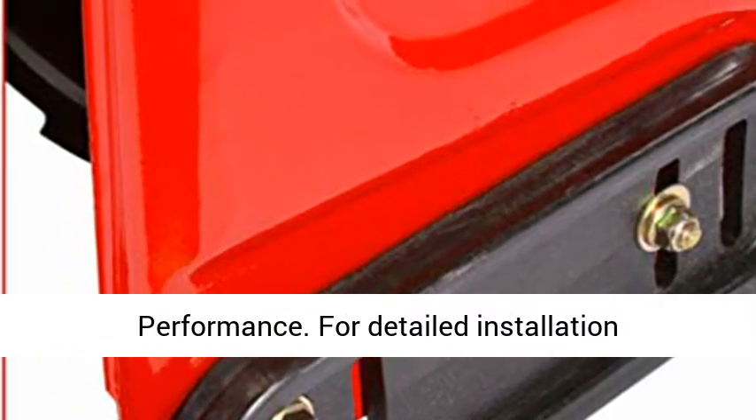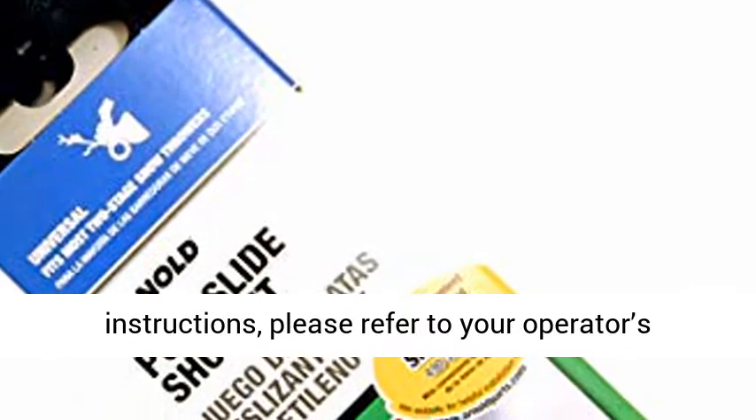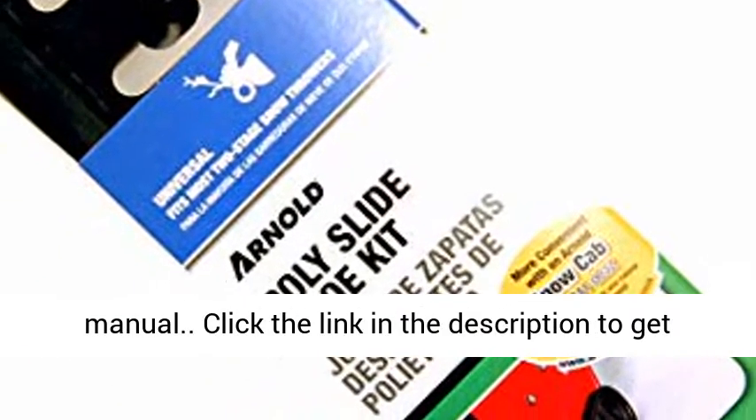Quality Performance: tested for fitment, safety, and performance. For detailed installation instructions, please refer to your operator's manual.